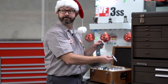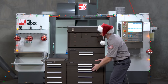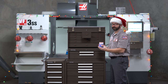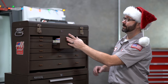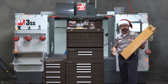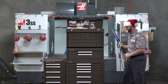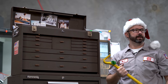Nope, too expensive. Put it back. Okay, that's a good one, close. Now we're getting warmer. No, no, no. We said for machinist.